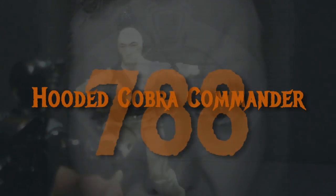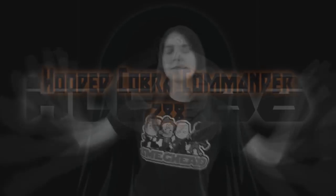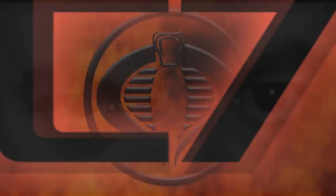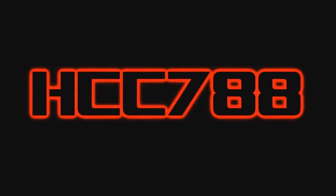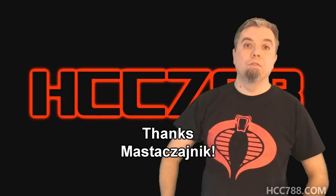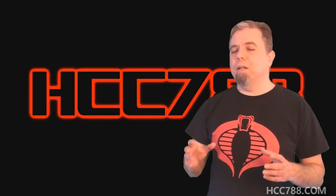This one's for Jaren. Hello everybody, HootieCobraCommander788 here. It's time for another vintage G.I. Joe toy review. And thank you to Master Czajnik — I hope I said that right — for doing the thumbnail image for this video. It really turned out great. It's awesome. Thank you very much.